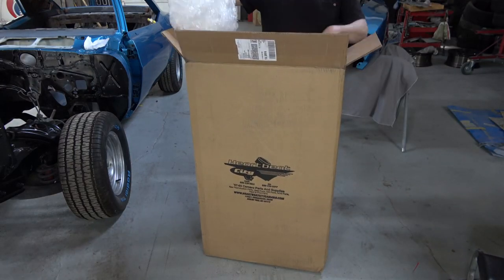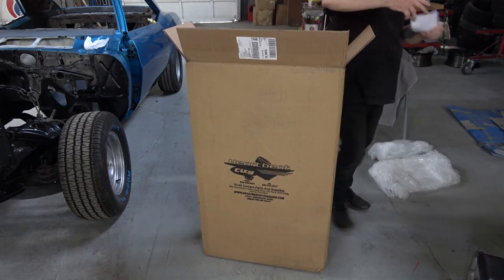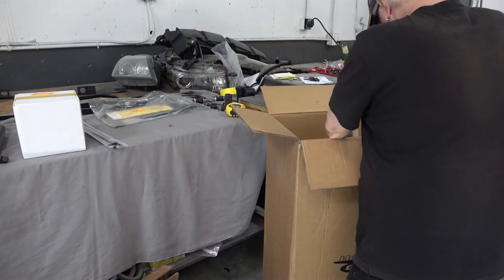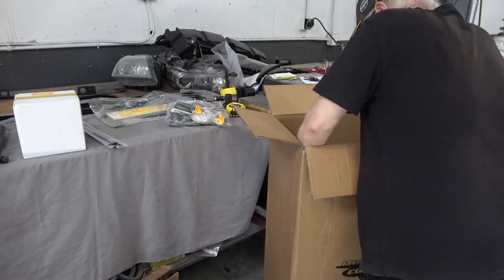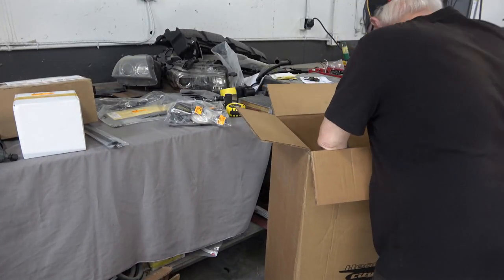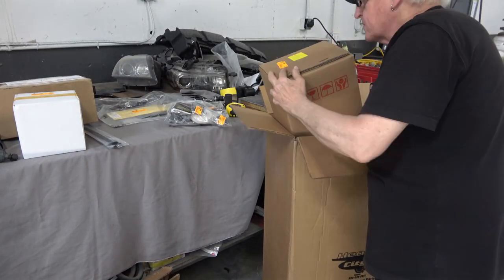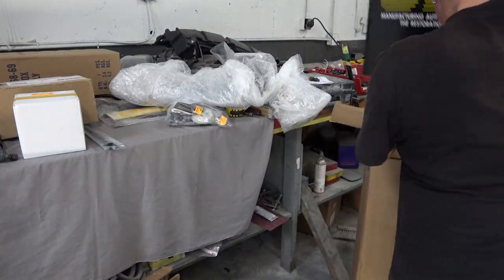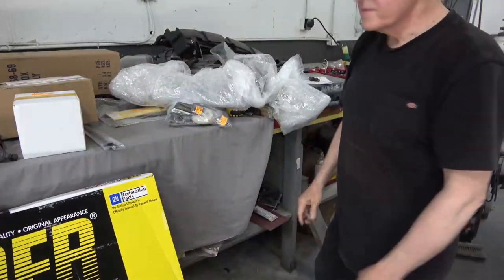I'm opening up a box from Heartbeat City, which has really great reproduction stuff. I always get the assembly line correct parts — you pay a little bit more, but the parts are just head and shoulders above in quality. I'm kind of rushing through the unboxing here and then I'll slow it down as I go through each one of the parts.